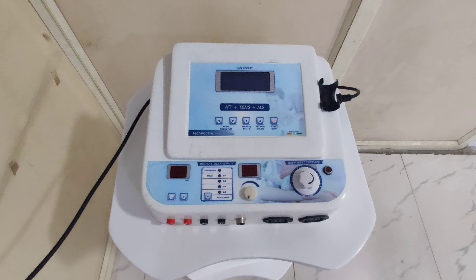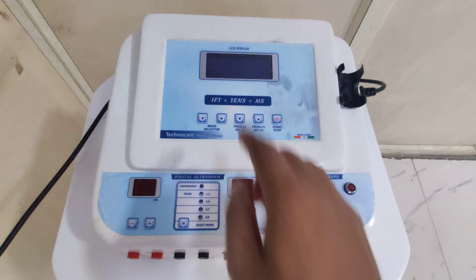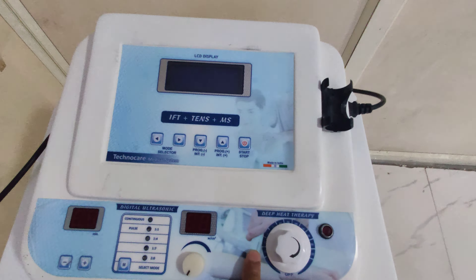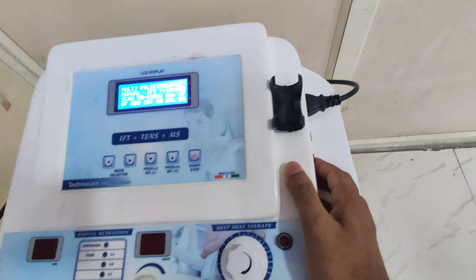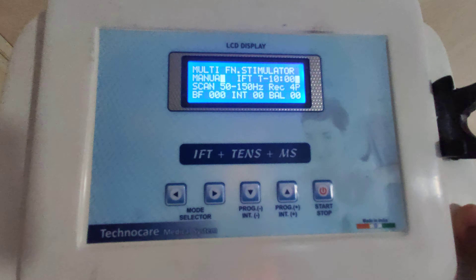Hi friends, today I'm going to tell you how to operate a 5-in-1 combination therapy machine. Here we get IFT, TENS, MS, ultrasonic, and LASER. First, switch on the machine. This one is for IFT, TENS, and MS, and this one is for ultrasonic. So first we'll go through IFT, TENS, and MS.